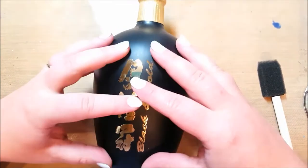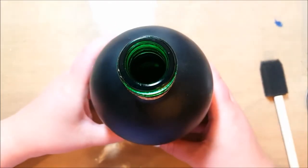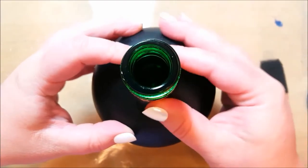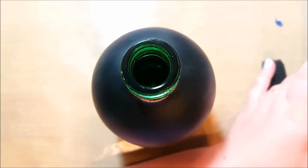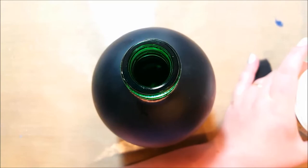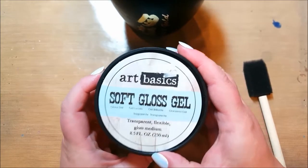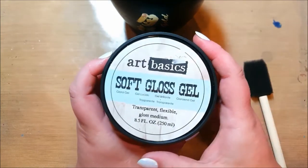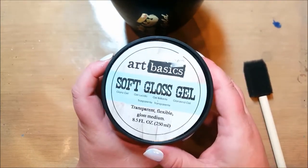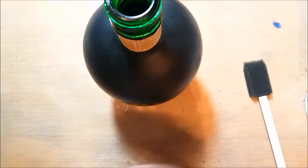So what I'm going to do is first put a layer of texture on to begin with. I want it textured and I'm not sure if I'm going to do the neck of the bottle, but we'll see how it goes. I am going to use the soft gloss gel by Art Basics, and I like the gloss. I'm a gloss fan - I like everything shiny and glossy. I'm going to use this as a glue because I'm going to use an old pattern.